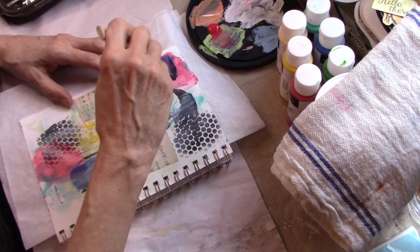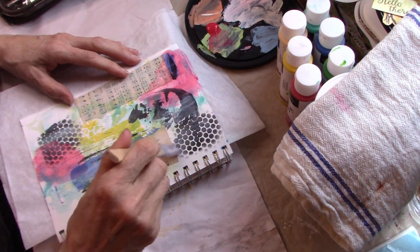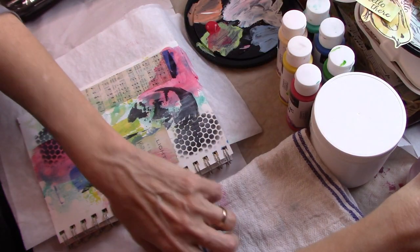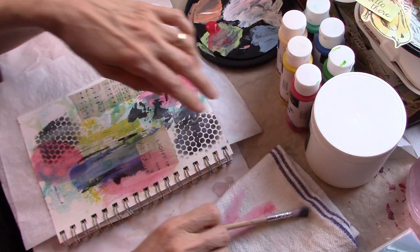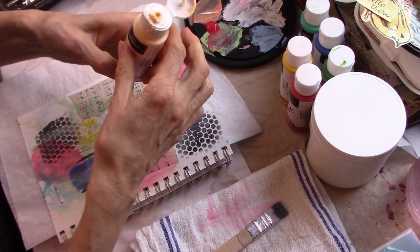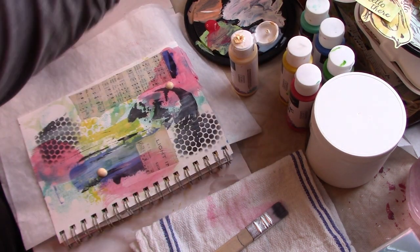We're going to try to knock it all back again into the background because this color on the other page is just kind of an accent. I don't want the pages to match necessarily, but I don't want them to be completely different color waves, because if you look at the book when it's open it would kind of distract. So I'm going to use this really cheap paint that I got at Marshalls or Ross.